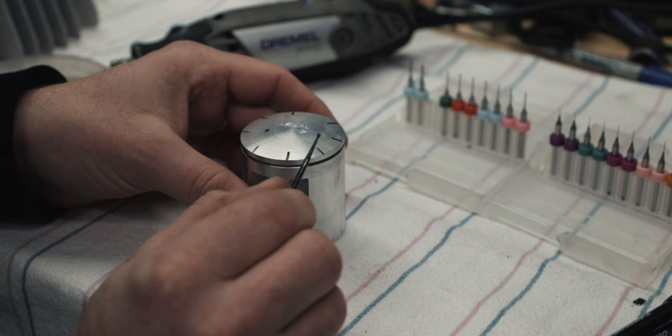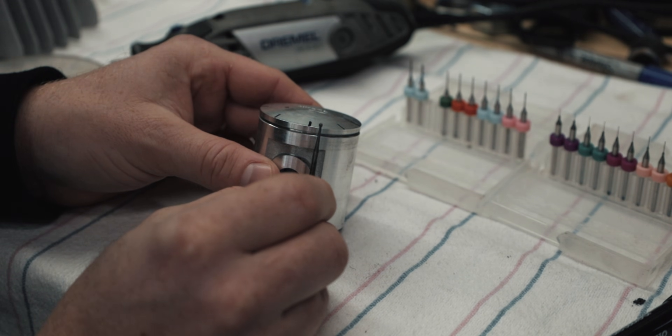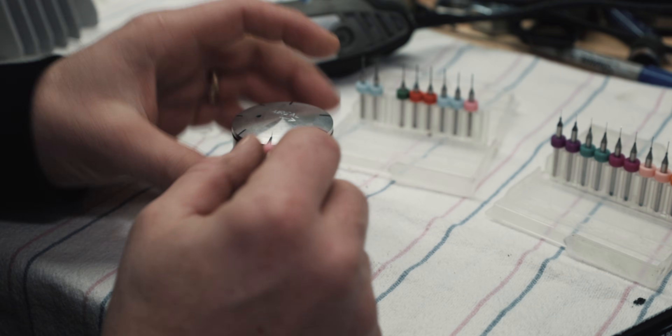To do these little ports you can use a Dremel and a little bit. This one is too big so I have to use a smaller one for this piston. Harbor Freight sells these micro Dremel bits and usually I use these on really small ring lands. Find one that fits.